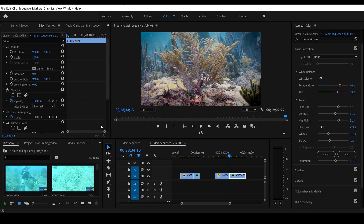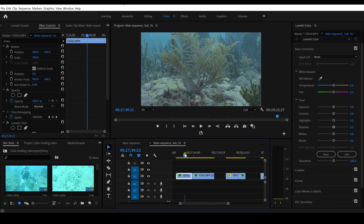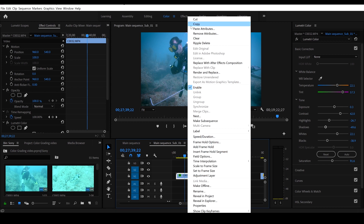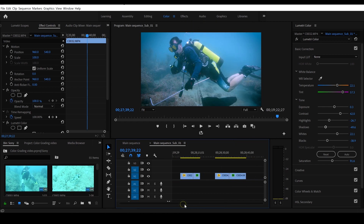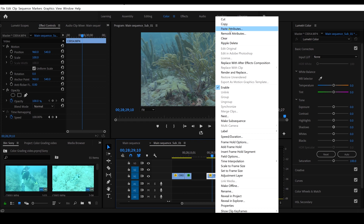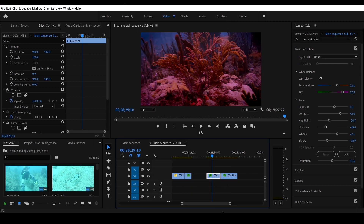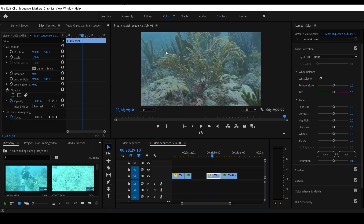What we can try to do is go over to our scuba diver clip and copy it, then right click on this clip and go up to paste attributes. Make sure Lumetri Color is checked and click OK — and you can see that looks absolutely terrible because these were shot in two different conditions. If you have two clips that are very similar you can copy your color correction from one and add it to the other. We'll go ahead and undo that.